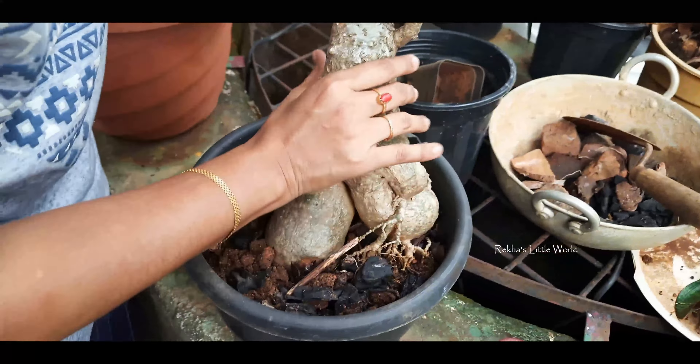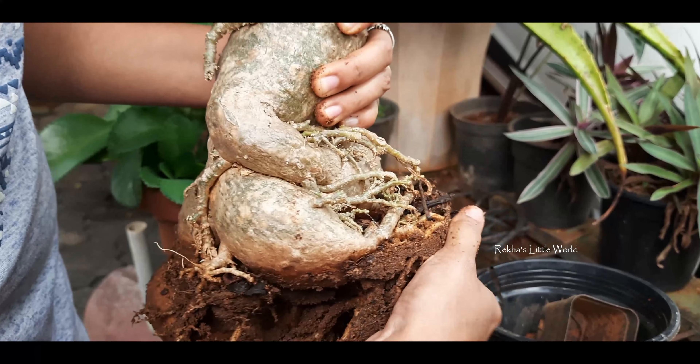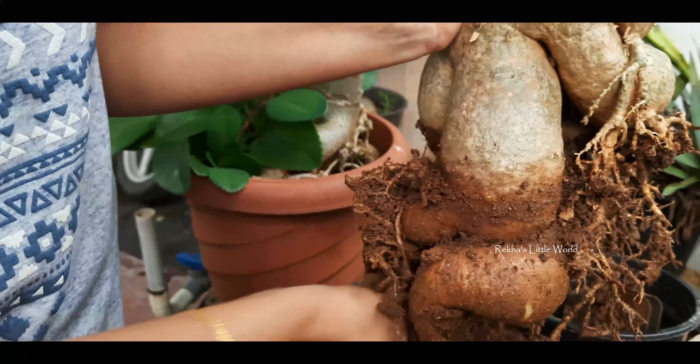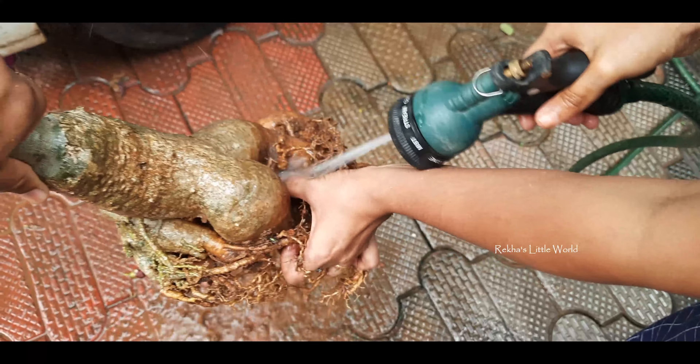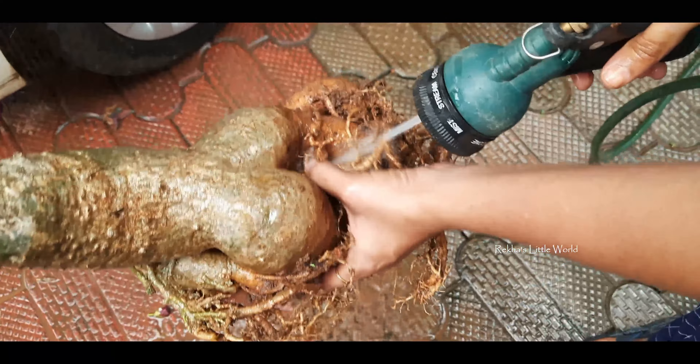Then we are going to show you a little bit of the water. We will have to dry this level. We will have to dry this water. We will clean this water and clean it up.